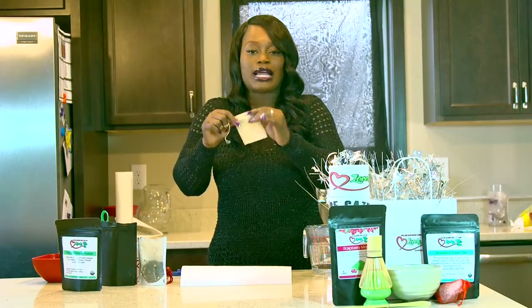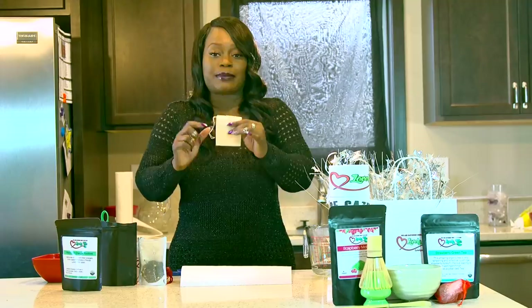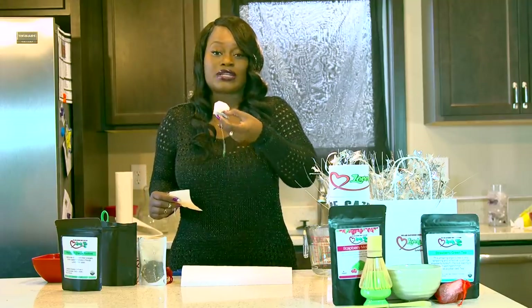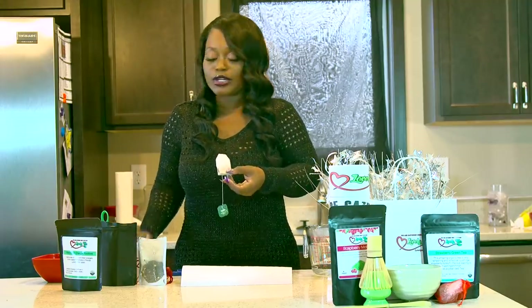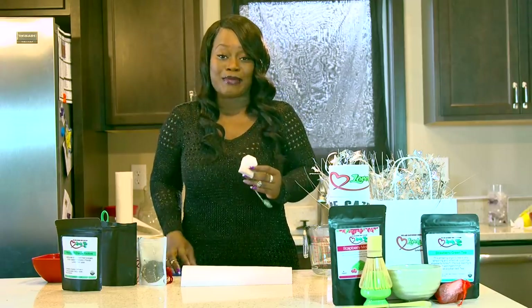This is what I use to boil big batches of tea when I want to make iced tea and stuff like that — I use these type of bags. These white bags are not good for you at all. So I'm going to go ahead and cut this open and show you guys the difference between this tea and my tea.